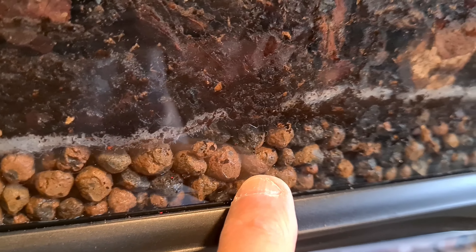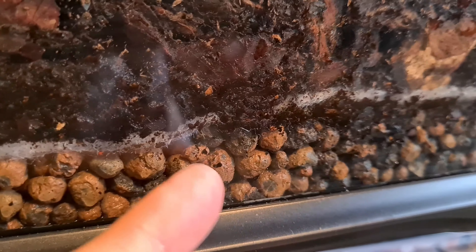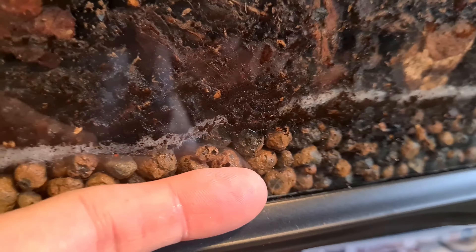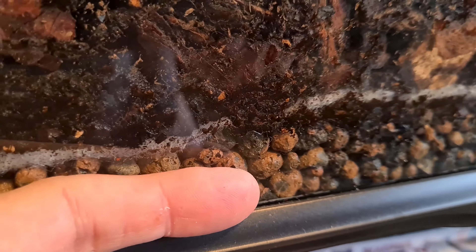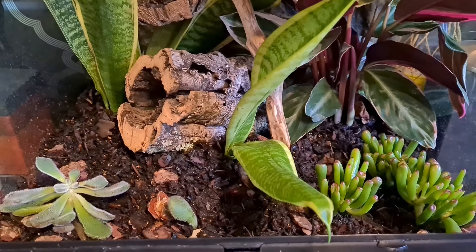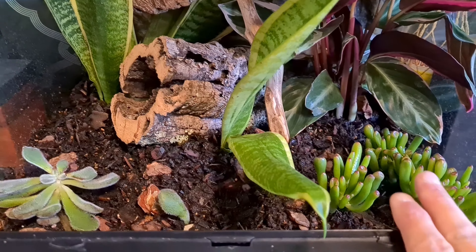The hydro balls media is moist which is good. I do feel I potentially could have gone about a finger's width deeper - there's quite a lot in there. I've added some succulents - the Hobbit variety.